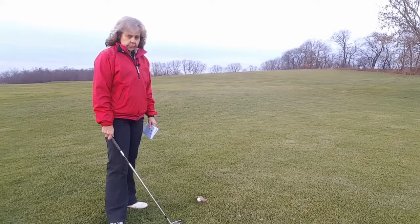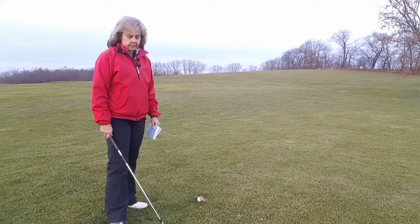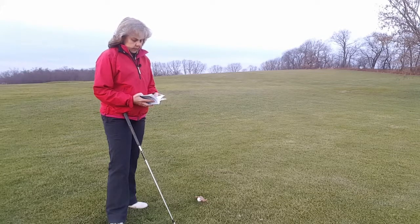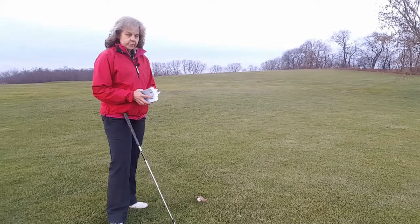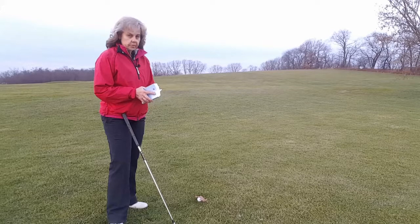Well, under the rules of golf, that is considered a loose impediment. The rules state that a loose impediment — except when both the loose impediment and the ball lie in or touch the same hazard — may be removed without penalty. So if the ball is in a hazard like a sand trap, a water hazard, or anything designated a hazard on the course, you're not permitted to move the loose impediment.